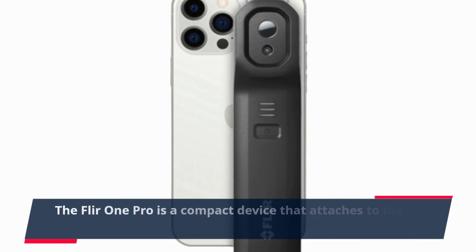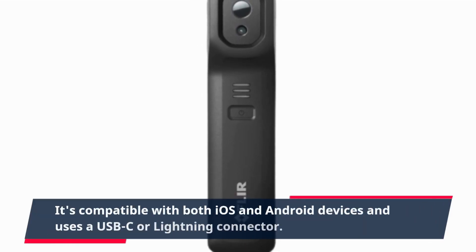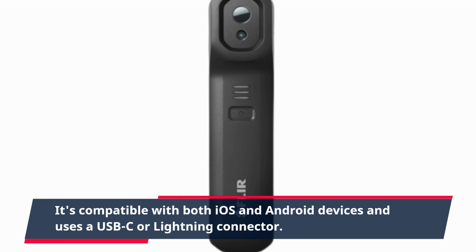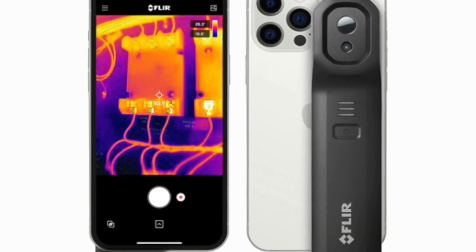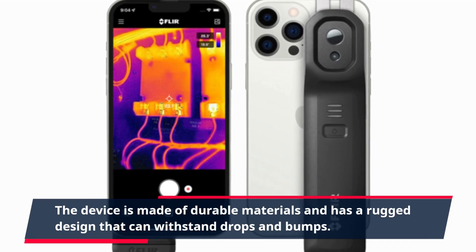The FLIR ONE PRO is a compact device that attaches to the bottom of your smartphone. It's compatible with both iOS and Android devices and uses a USB-C or lightning connector. The device is made of durable materials and has a rugged design that can withstand drops and bumps.